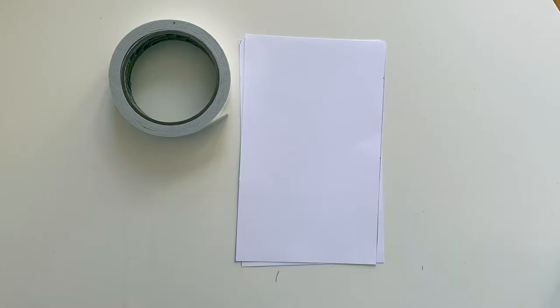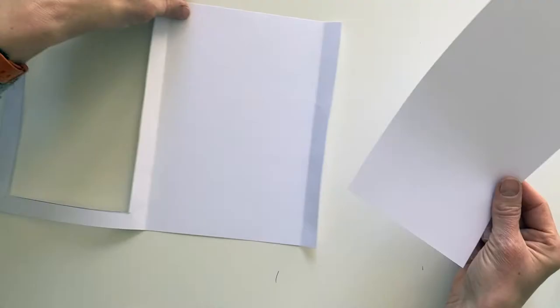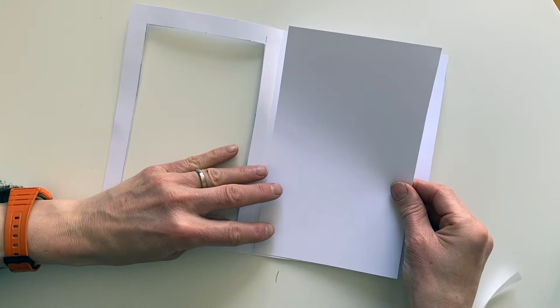Now we're going to attach the first piece of paper into the frame by using double sided sticky tape. As you can see, it's just the bottom of the page that is attached.